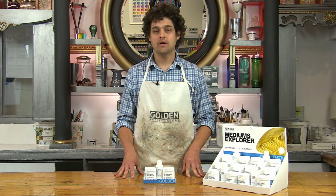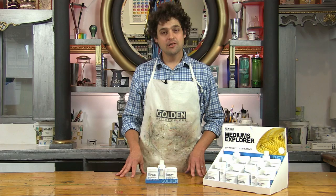Hello, I'm Greg with Golden Artist Colors and we're here at the paint bar to talk about molding paste — what it is, what it does, and why you should give it a try with the Explorer set.